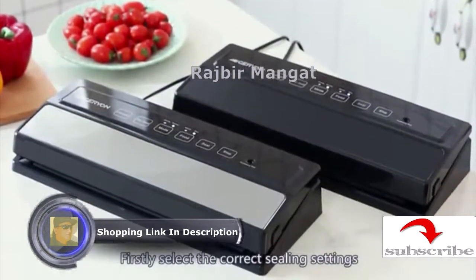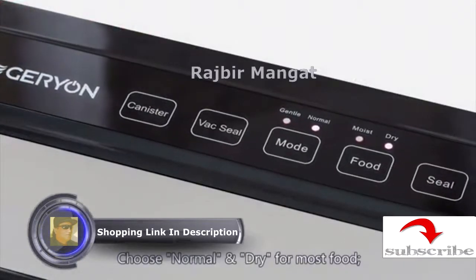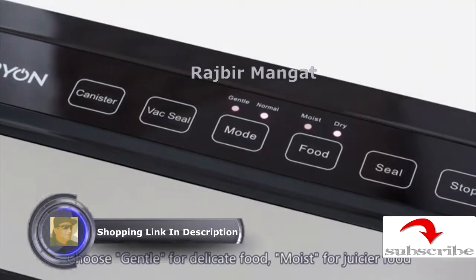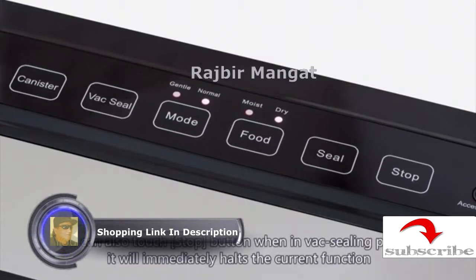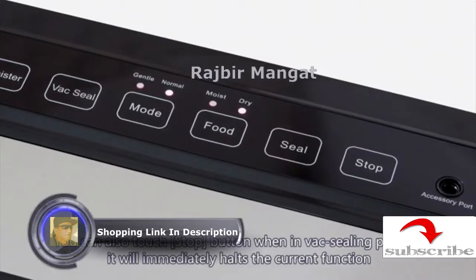First, select the correct sealing settings. Choose normal and dry for most food. Choose gentle for delicate food, and moist for juicier food. You can also touch the stop button when you want to cancel the sealing process.